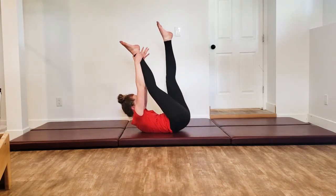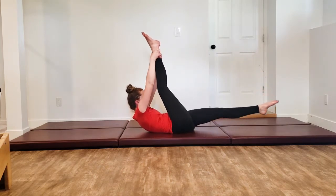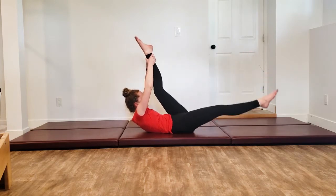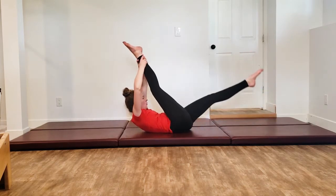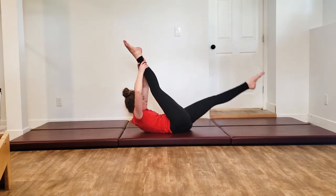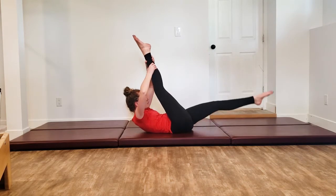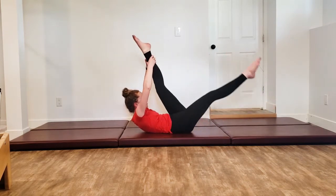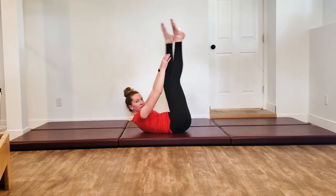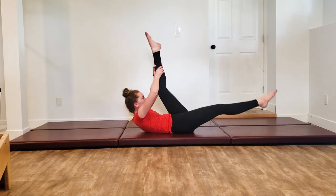One leg extends up to 90. Hands behind that right ankle, calf, or thigh — whatever you can hold on to. Other leg extends down and long. You kick up to switch for our scissors. Reaching long, have a little pull back on that leg, get that stretch through the hamstring. I've gotten a hair bobble in my eye.